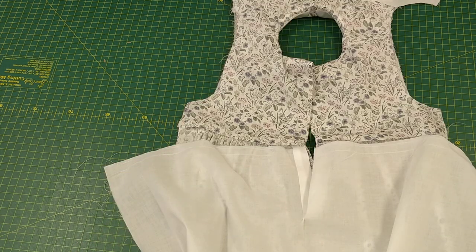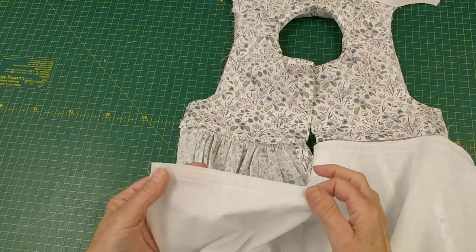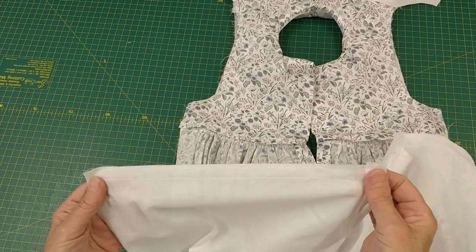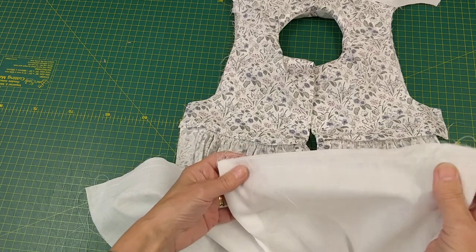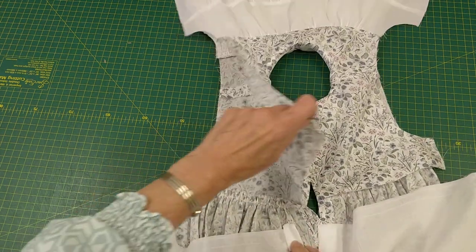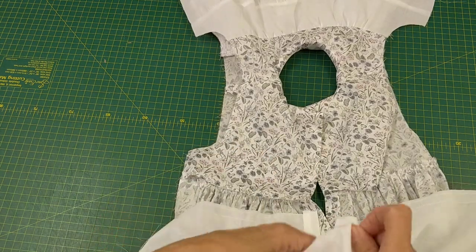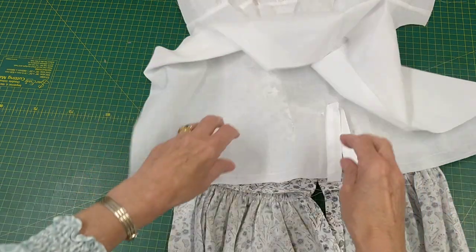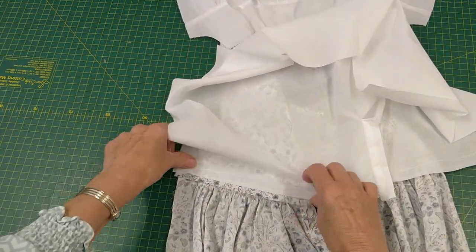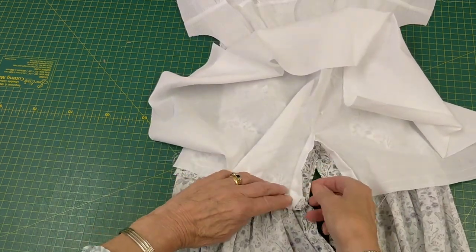For the back skirt, we've made the placket and then we put two rows of stitch length 4 across the two top edges of the skirt backs. We open it out, turn it so it's right sides together, and attach it, drawing it up and attaching it just inside that edge.